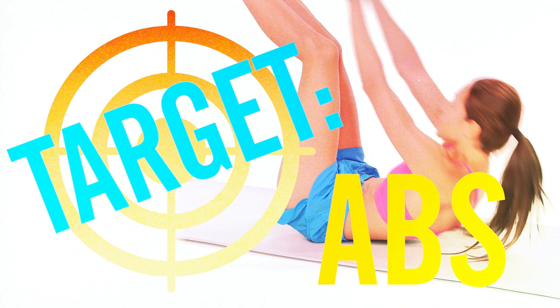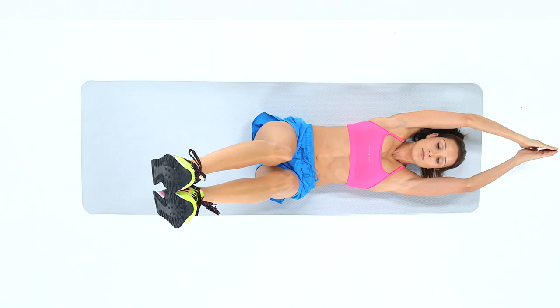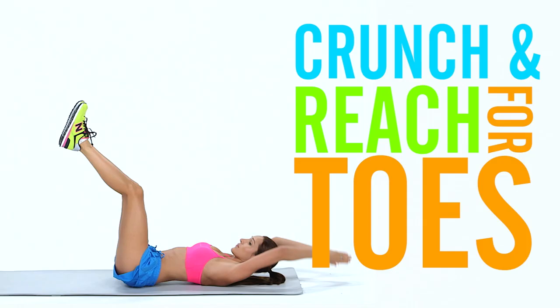Start by laying straight on your back with your arms extended over your head and your legs at 90 degrees to the floor. Bring your hands slowly forward, crunch up and touch your toes.